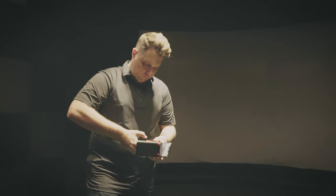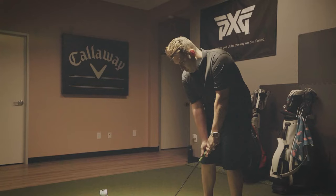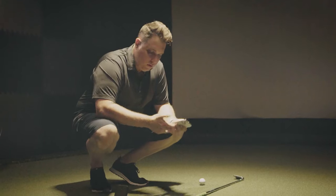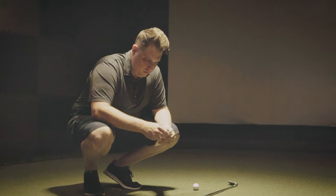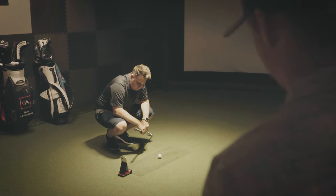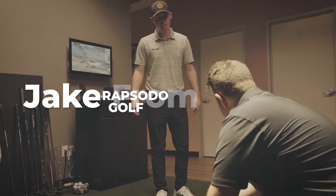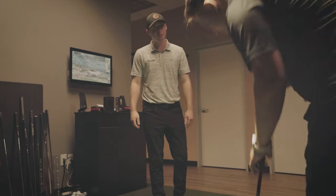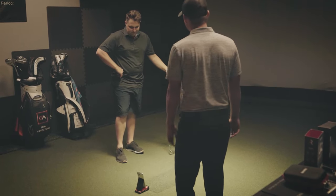All right, let's set this bad boy up. I can't get this thing to work right. Paul, what's going on over here? I can't get this to work. Look how you got it set up — it's expected to pick it up. You need six feet from the ball to the unit. That's like two feet.